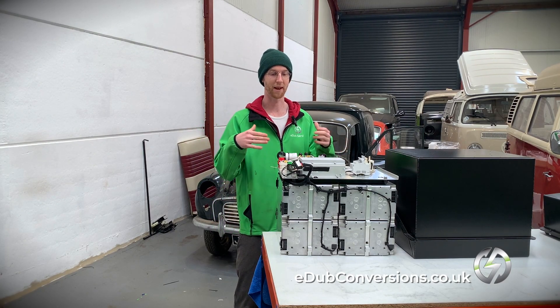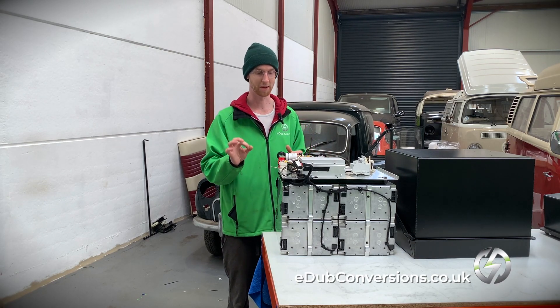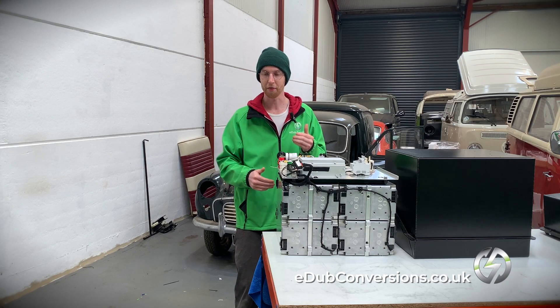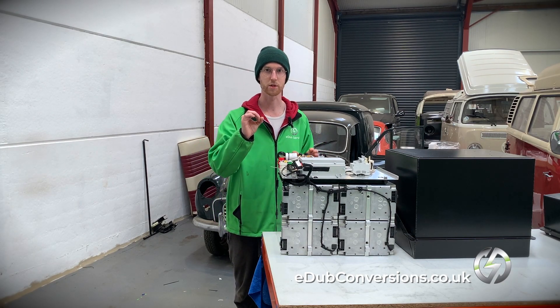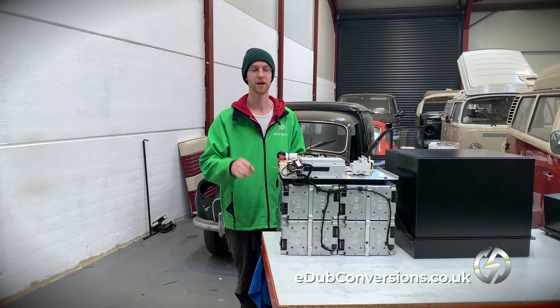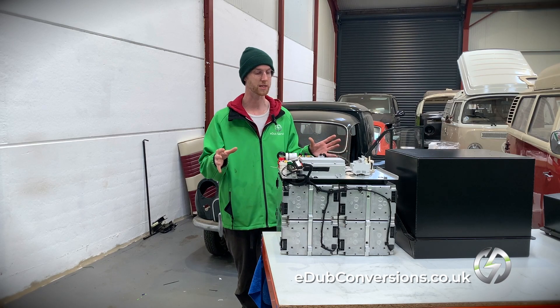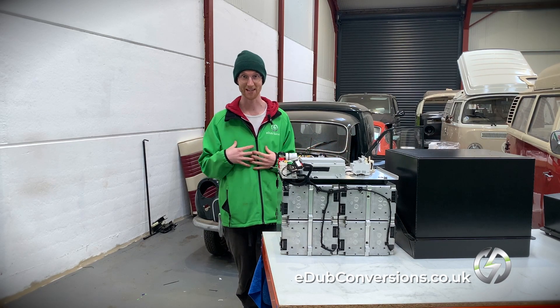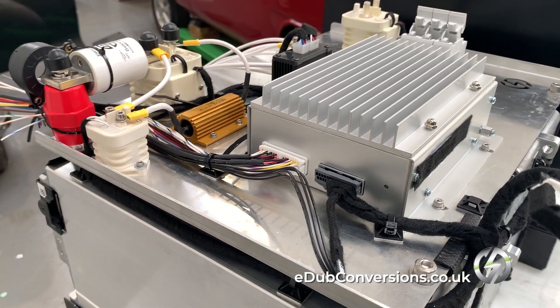We have planned every single busbar and every route of every single cable to the millimeter. Rather than going with cables inside the box — some huge 70mm cables you may have seen in my previous videos — we've gone with busbars for the majority of this board. In fact, I don't think there's a 70mm cable inside this box at all, which makes assembly a lot easier and the whole build a lot safer.